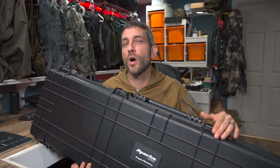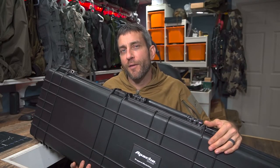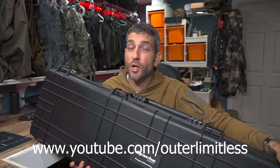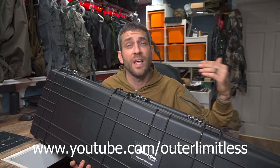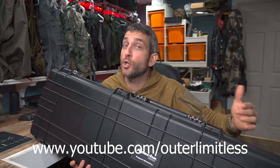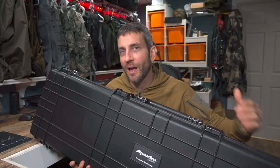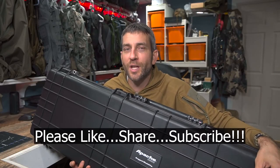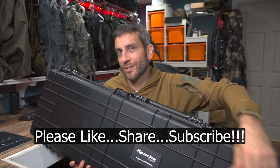If you like this content, take a look at my Outer Limitless channel — my primary channel. If you like outdoor excursions, hiking, camping, and backpacking trips, and all the gear that goes with it — backpacks, sleep systems, shelter systems, knives, axes, flashlights — that's my Outer Limitless YouTube channel. Thanks for stopping by, I hope you found it a little informative. If you like what you saw, please like, share, and subscribe. As always, thanks for stopping by. Take care, I'll see you soon.